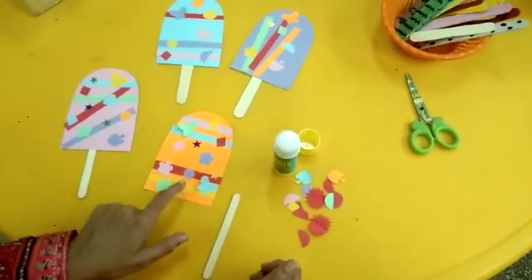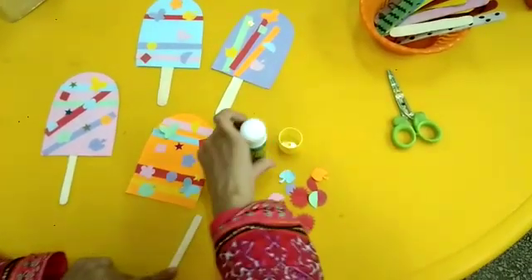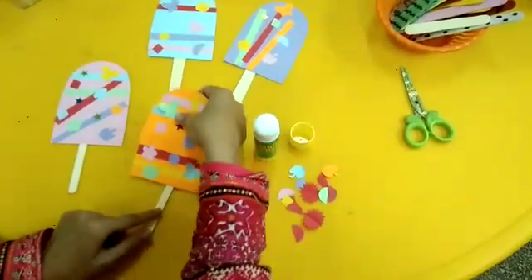After decorating it, apply the glue on the stick and then paste the popsicle on it.